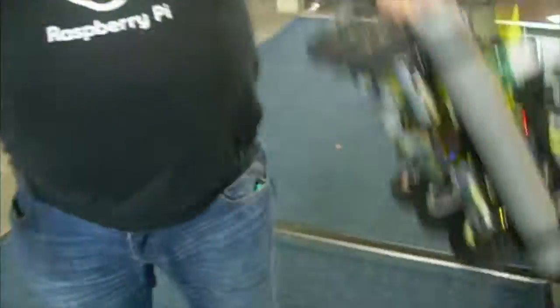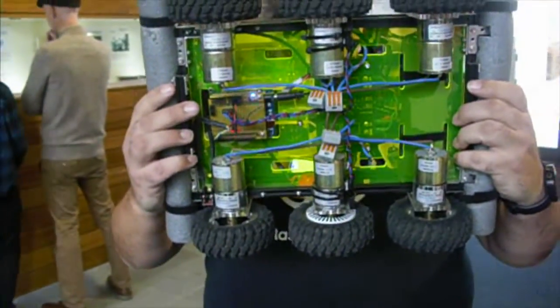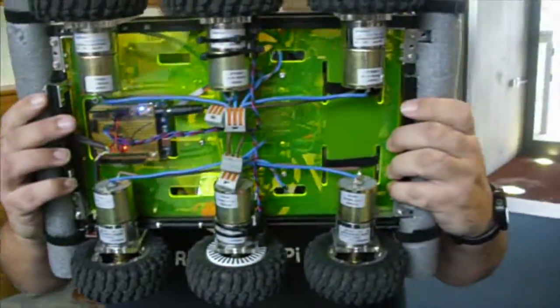Please can you describe your ride? So, Revenge is a six wheel drive robot, so there's six motors, one for each of the wheels.